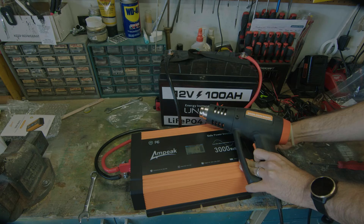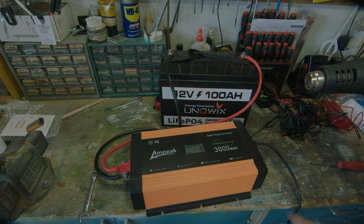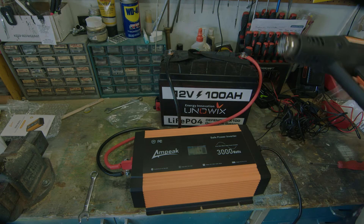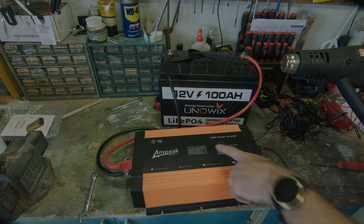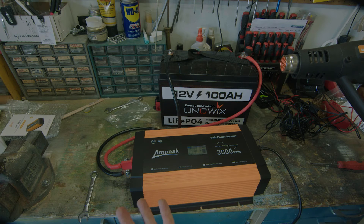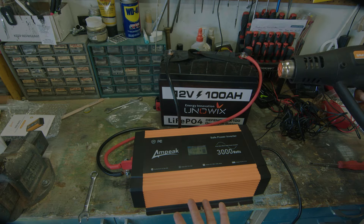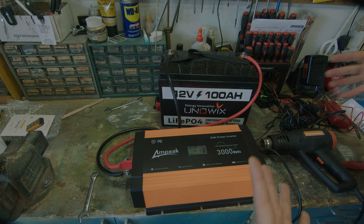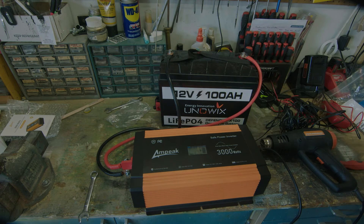Let's plug the heat gun in and see how much power we're drawing. I have a full battery — and I like that it gives you a state of charge on your battery. So let's just turn it on. You can already see we're knocking down some power — 1400 watts. The inverter is running smooth, no problems. So that's good to know — it can handle double this. I'm going to figure out what else I have and try to put this to the 3000 watt limit.